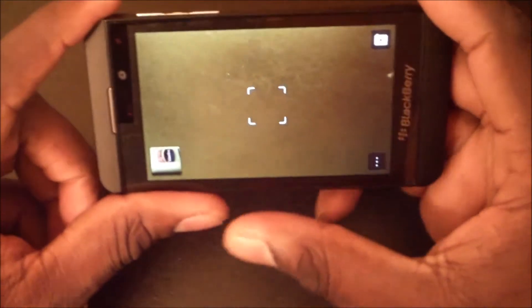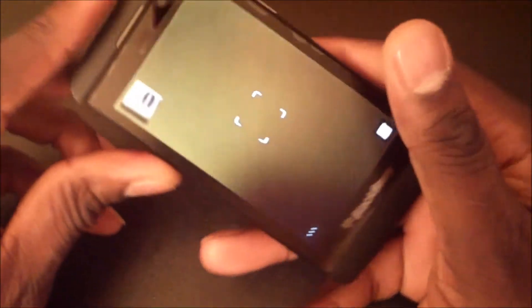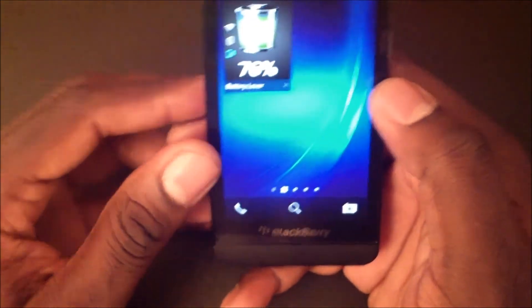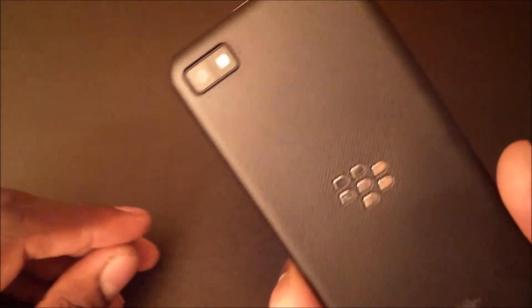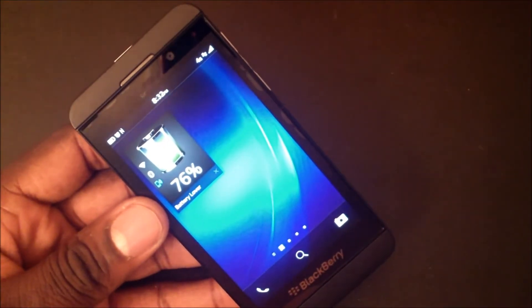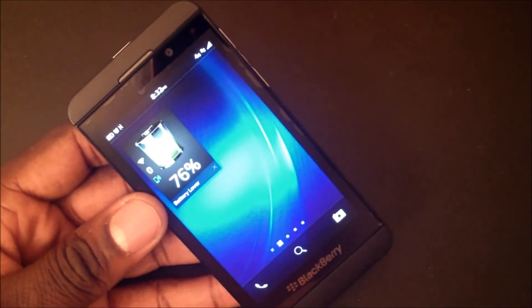That is the camera — it's an 8 megapixel camera on the Z10, and it's a really good one. The front camera is really good as well. So that's a quick look at the camera for the Z10. Go ahead and check out the pictures right now and check out the video at the end.